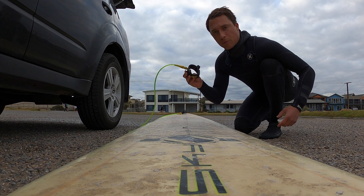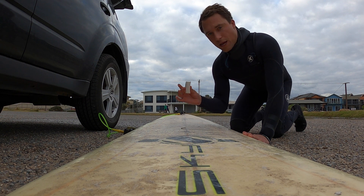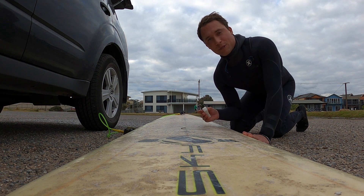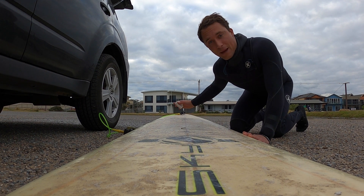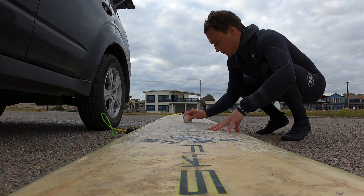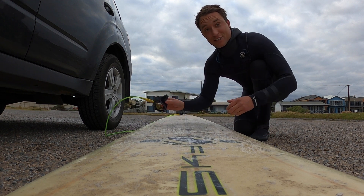I've got a leg rope attached to my board — that's going to make sure that if I fall off, my board's not going to run away and hit someone. And lastly, I'm going to put wax on the board. This is going to give me a sticky platform to stand on and help me stay on the board once I actually get up and riding. When you're applying wax, just make sure that you don't go too far over the rails — you don't need to — but go as far back or as far up front as you want.